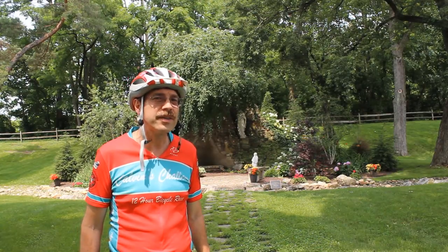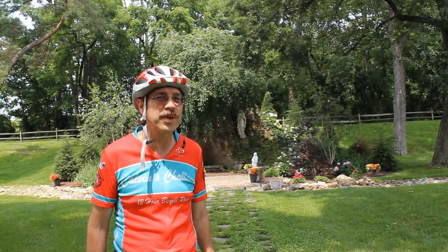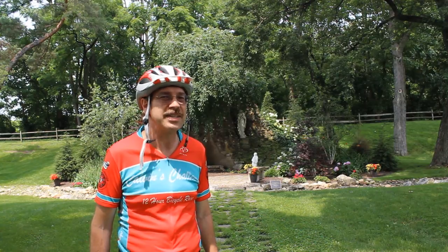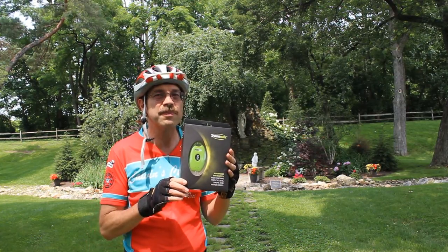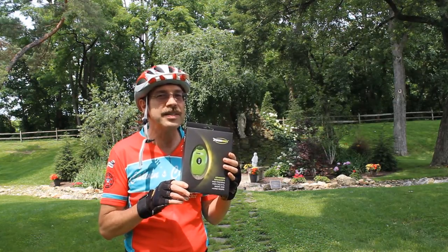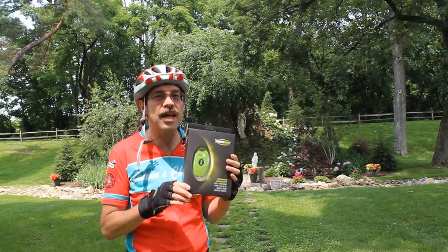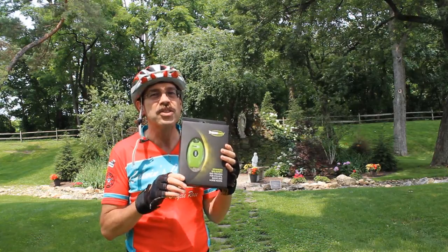Hey, this is Cycling Explorer. The other day I got a package in the mail and I'm really excited about it and I really want to share it with you. This package actually helps me in many different ways and it's called Rider's Mate. This package is basically from the United Kingdom and it's like Life Alert but on steroids. I absolutely love it. In a minute I'm going to show you how this thing works — it's really kind of cool. So come on with me as I go ahead and unpackage it.